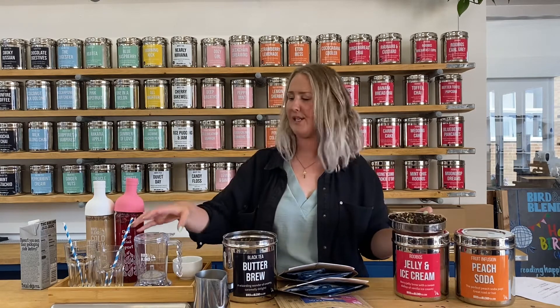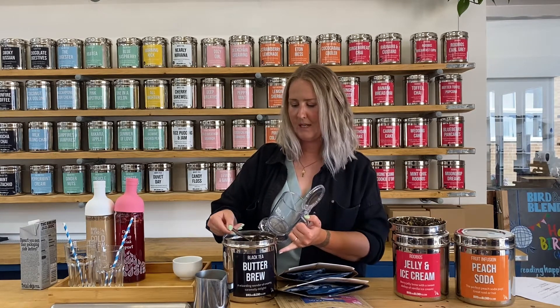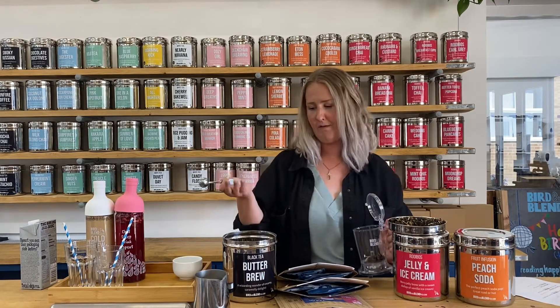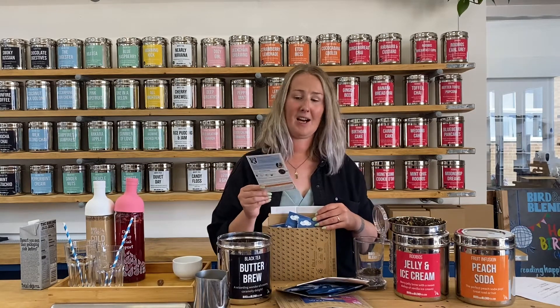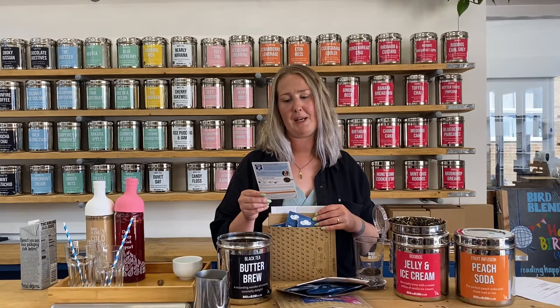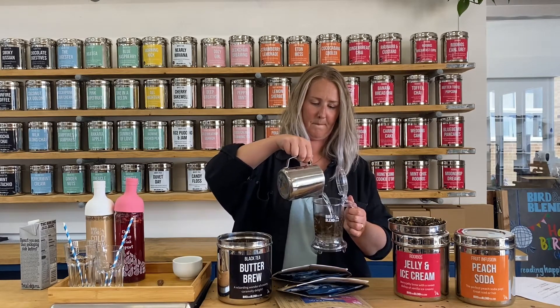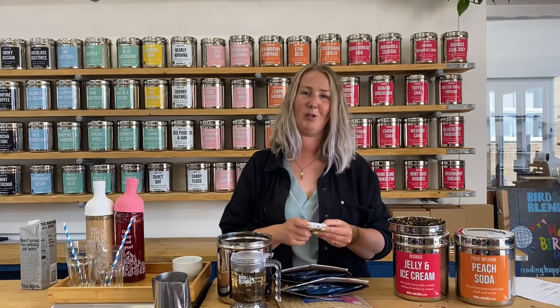I'm going to use our Brewdini Gravity Steeper to brew my tea. We use these in all of the stores and it's my favourite for brewing easy tea at home as well. Take one heaped teaspoon — remember the top tip of making sure it is a heaped teaspoon — into your brewer of choice. You can use a teapot infuser, whatever you fancy. For Butter Brew we've got two to three minutes if enjoying it without milk, or four minutes with milk. I'm going to add my freshly boiled water and set my timer for four minutes because I'm going to enjoy it with milk.